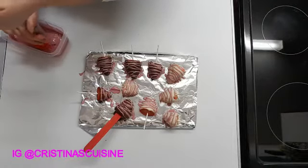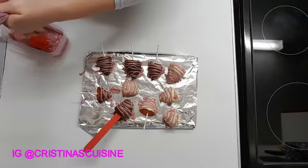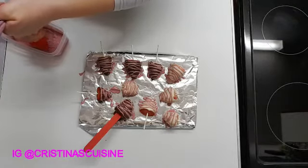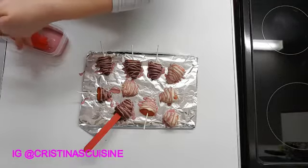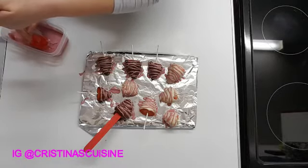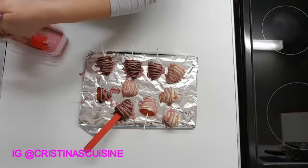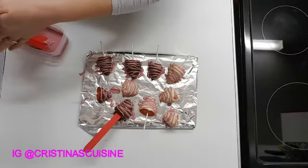You can use royal icing up to a week after you've made it if you keep it out. If you put it in the fridge or the freezer, you can use it up to a month. I made mine last week and I've been keeping it in the fridge. I'm going to use the rest for some shortbread royal icing biscuits next week, so I'll put it back in the fridge and use it again — though it probably won't be enough, so I can make some more.